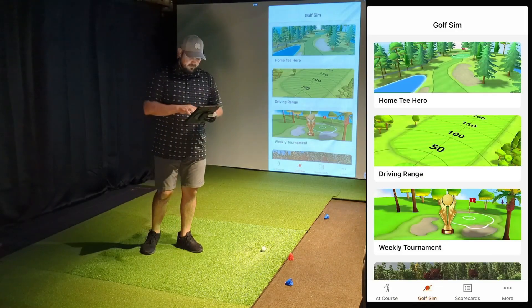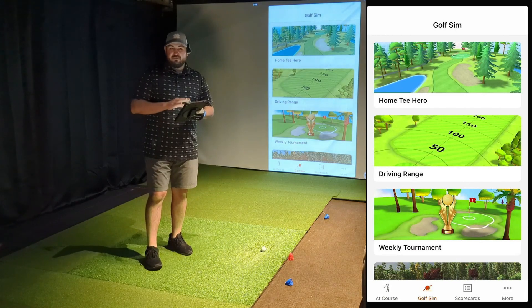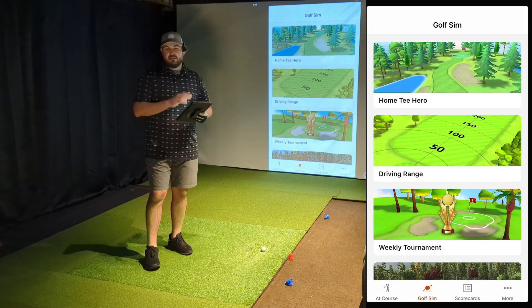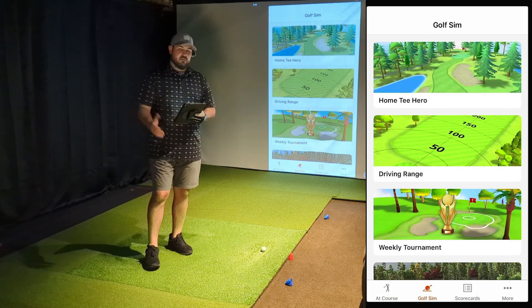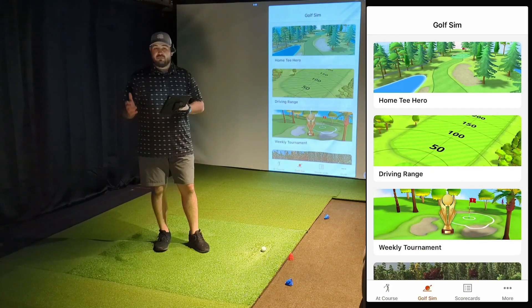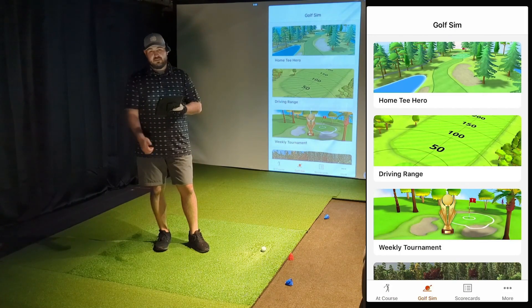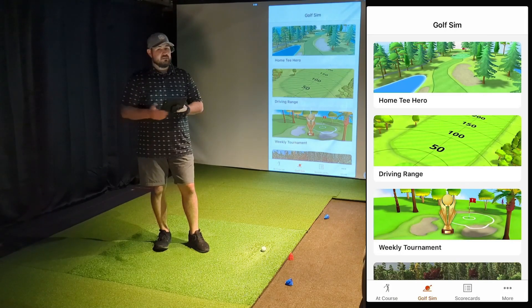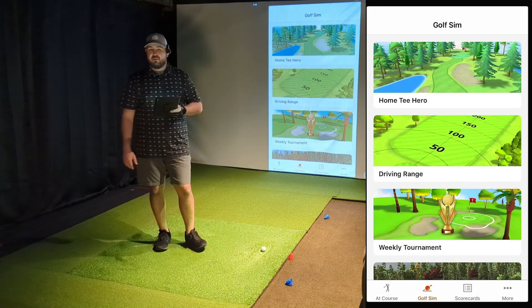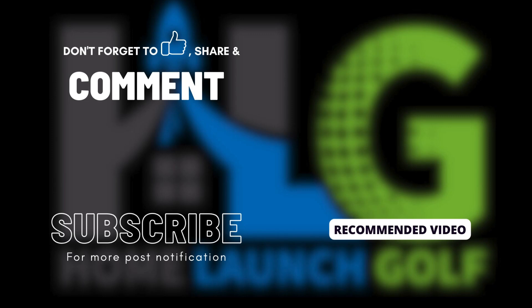That concludes the demo for today. I just wanted to show you how quickly to get in, utilize the driving range, and show you what the target ranges look like. Thanks for watching — if you like the content, please like the video. We're going to continue this series with the R10 for probably the next couple of weeks, and then we'll probably move on to another launch monitor after that. If you like this kind of content, make sure to subscribe so you don't miss anything. Have a great day and we'll see you in the next video.